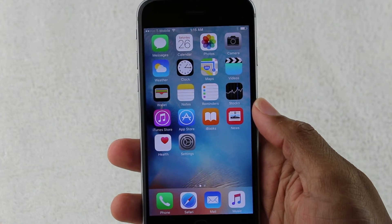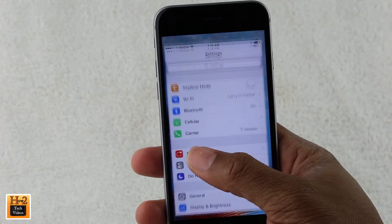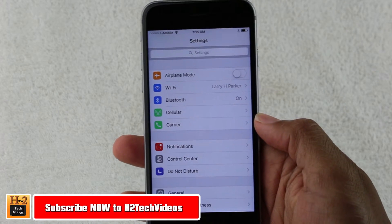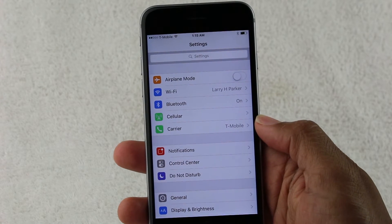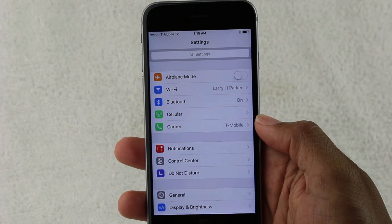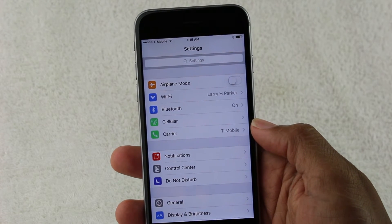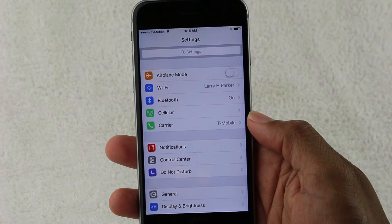To do this, you're going to go to your settings app. Just before I go into everything, the reason you would do this is a couple of reasons. One is you're either selling your iPhone, giving it away, trading it in the store for a different one, or returning it. Whatever you're doing, if this iPhone is no longer going to be in your possession, you do want to factory reset it to make sure that none of your personal information is leaked to the next person that it goes to.